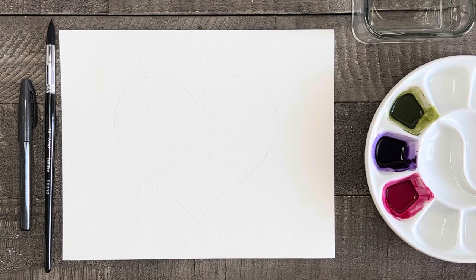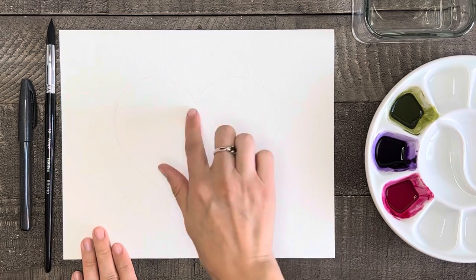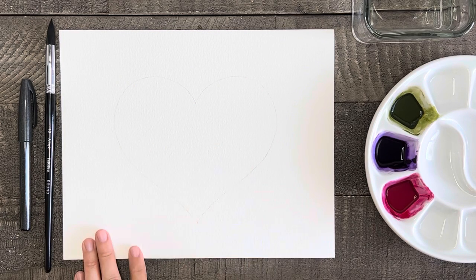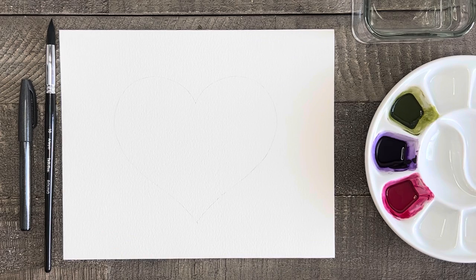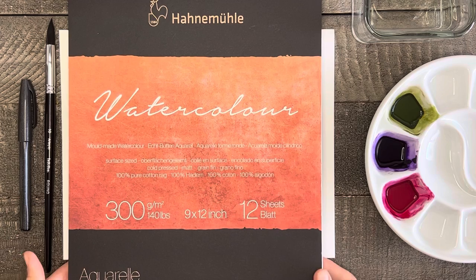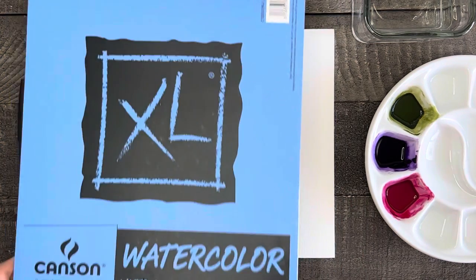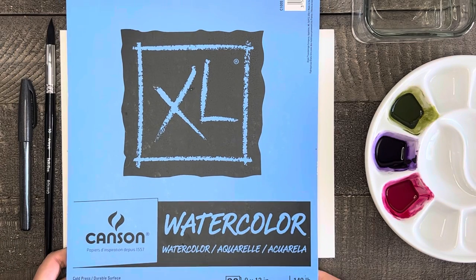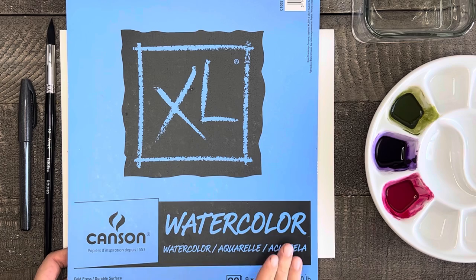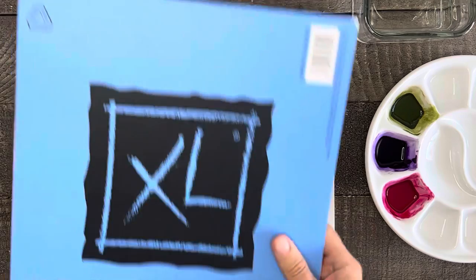For supplies I have a piece of 8x10 watercolor paper with a heart drawn with pencil in the center of the paper. Today I'm trying a new brand of paper that I got for Christmas — this is the first time I'll be using it. This paper comes in a pack of 12 sheets, it's 140 pound and has a really nice deep texture, more than the Canson paper I normally use. The Canson paper is often my go-to because you get 30 sheets in a pack, the price point is really good, and the quality is good enough for what I usually use it for.